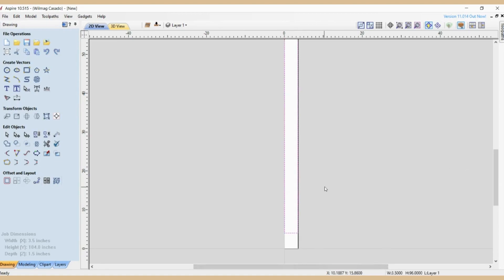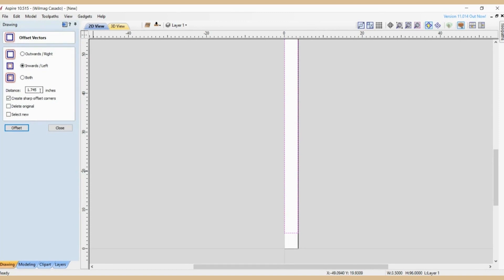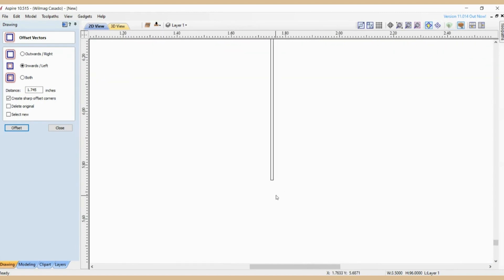Now I'm going to do a preview of all toolpaths. This is what we have — it looks like the one we are trying to replicate. After we finish, I'm going to put this through the shaper with the half-inch bevel bit on the bottom so the profile runs all the way to the bottom. I'm going to make another video when we are actually making this on the CNC router and finishing on the shaper.